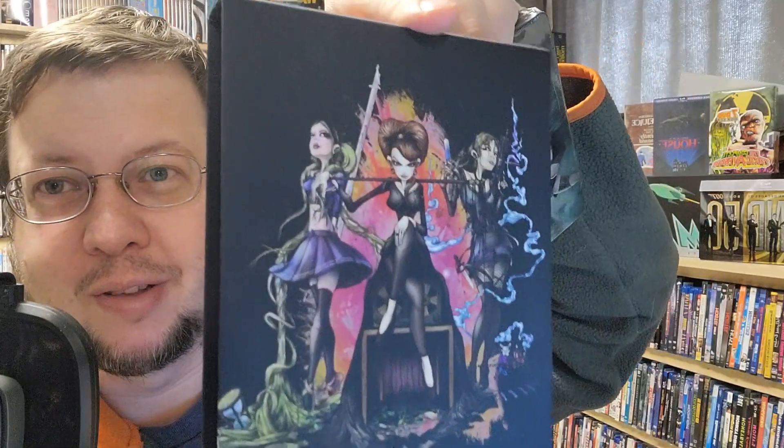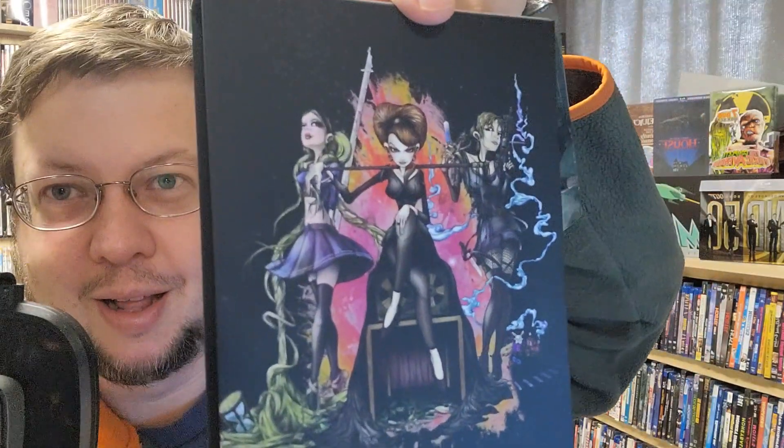So it comes with a case that is really nice and embossed — that's embossed — it's got it on the top, that's the back of it. This artwork is stunning. I absolutely love the artwork on this thing.